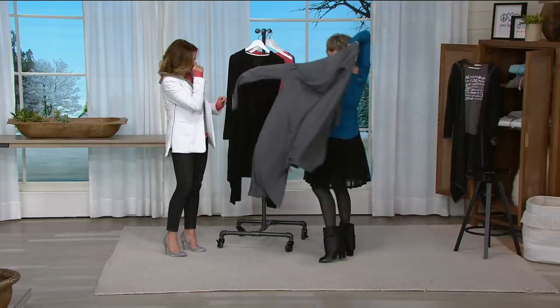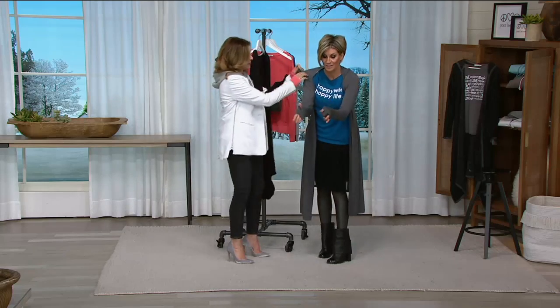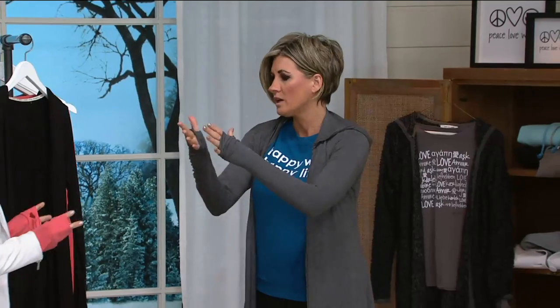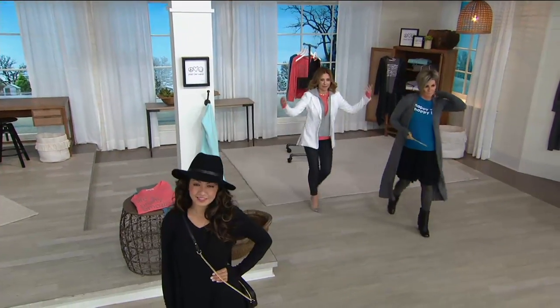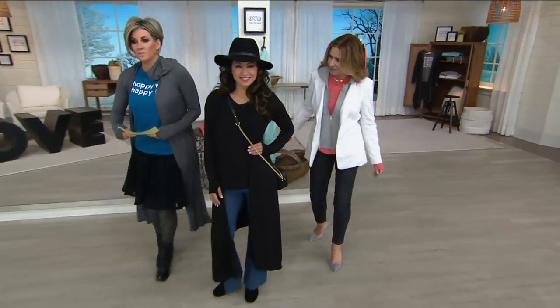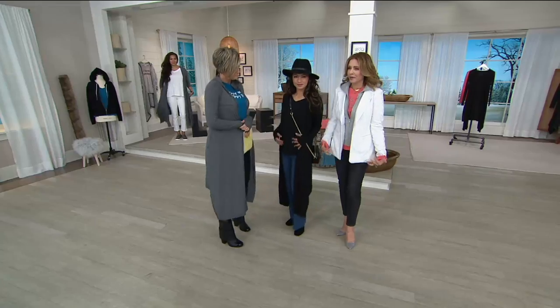Pretty much everything has thumb holes, which I think of like a security blanket. I'm putting my gray one on now. This is a good time to show the girls wearing it — you can see how it comes out, you can put your thumb in, but it's kind of like an extra piece to really fashion it up.